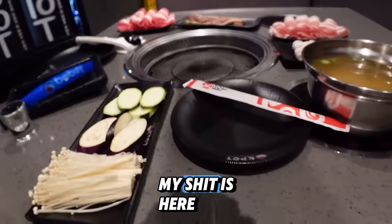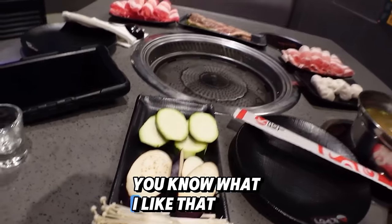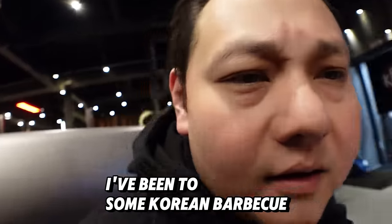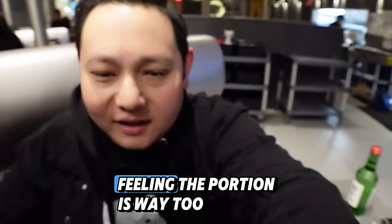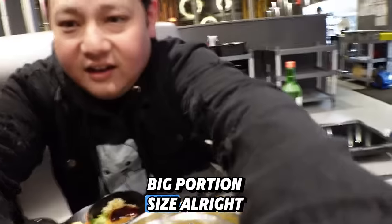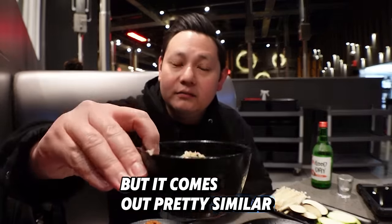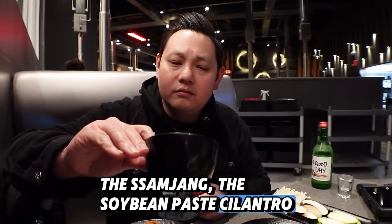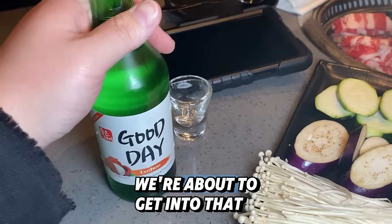All my stuff is here. I like that it's just the right portion. I've been to some Korean barbecue spots and if I'm eating by myself, I feel like the portion is way too big. So the sauce — it never comes out the same but it comes out pretty similar. I put garlic in there, the samjang, the soybean paste, cilantro, raw garlic. I got my soju, lychee — we're about to get into that.